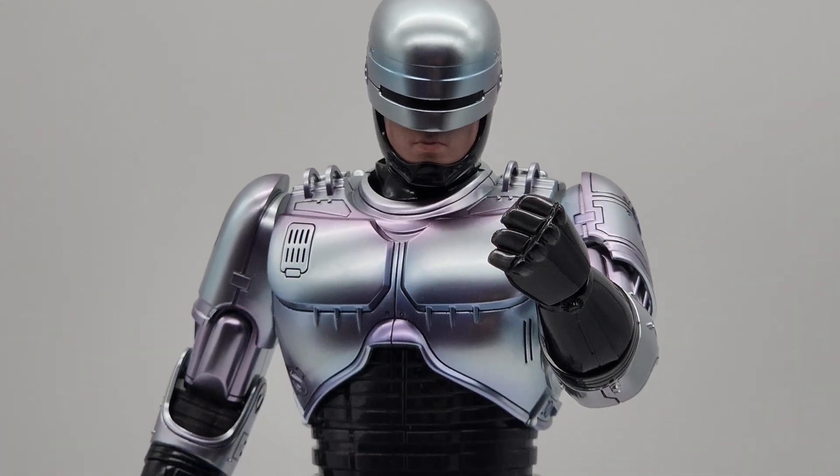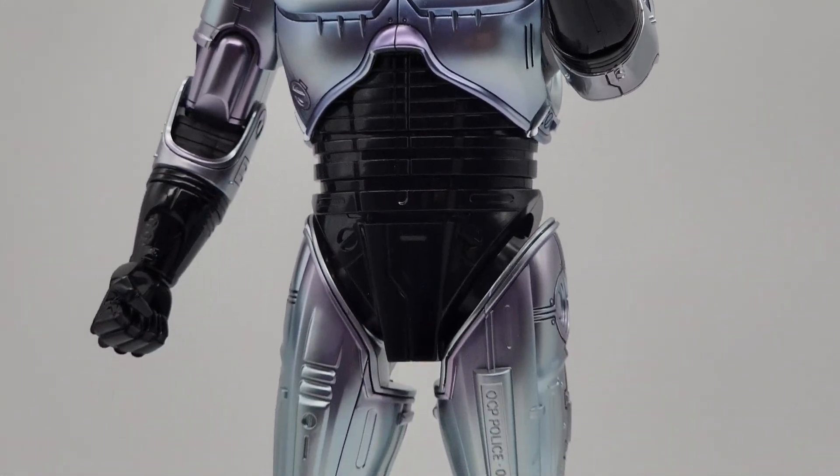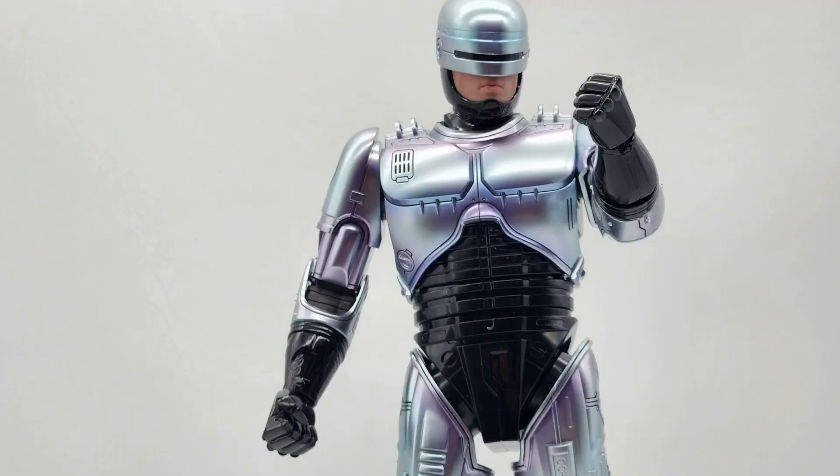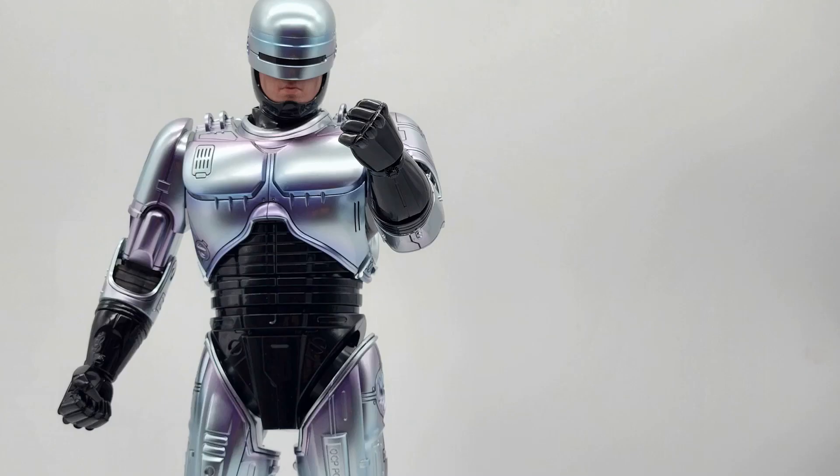Now I think it goes without saying, for most people, Robocop 3 is really not the movie that they think of when they think of Robocop. You think of one, maybe two, but with Peter Weller. And I have to say, the mouthplate on this guy definitely looks like Peter Weller to me.